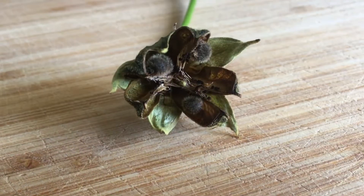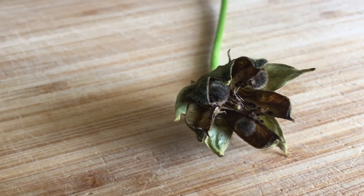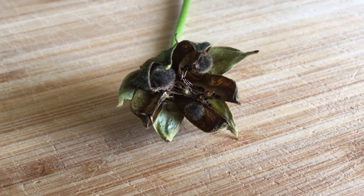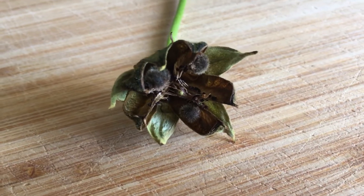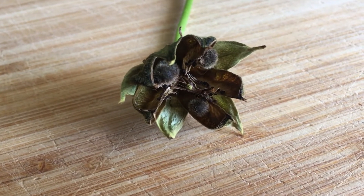This is what the ready seed pod looks like. This one's very ready and I may have lost a few of the seeds in the garden just before I put the bag on, but this is what it looks like and I'll pull out the seeds so you can have a look.